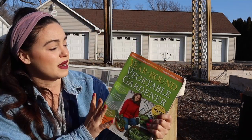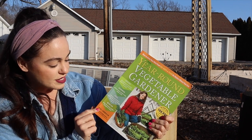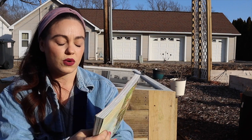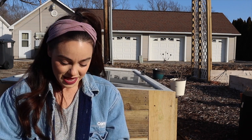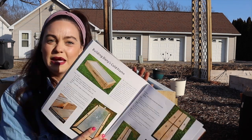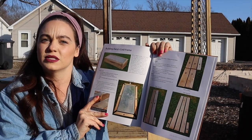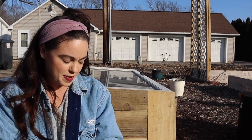We loosely based our build off of a plan found in this book — it's called The Year-Round Vegetable Gardener, and the author's name is Nikki Jabbour. Her husband has actually built her many cold frames, and they include their build in the appendix. We loosely based our build off of what was available in that appendix.